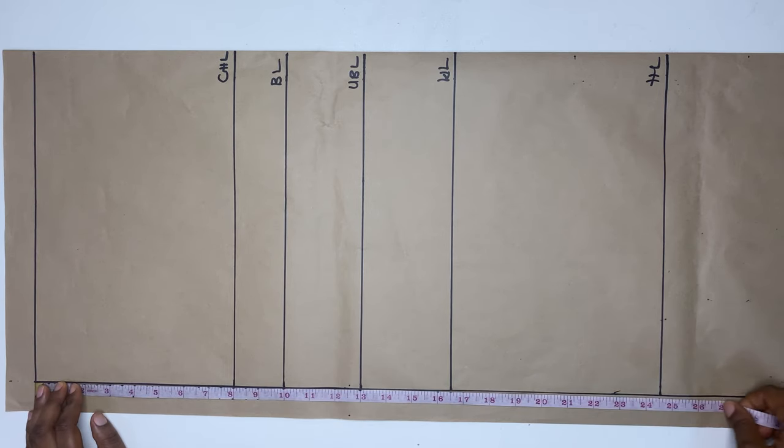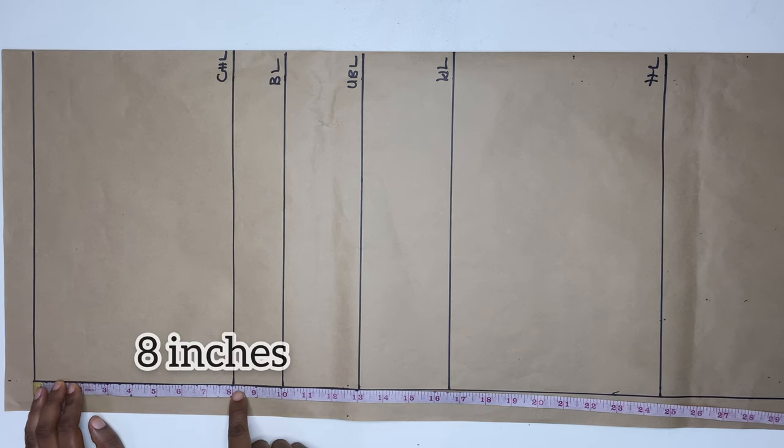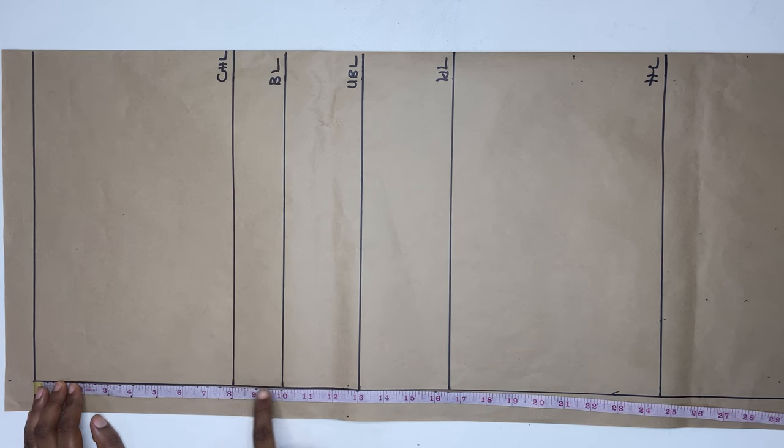Hi everyone, welcome to Rearland Fashion. In today's video, I'm going to be showing you how to sew a corset dress.